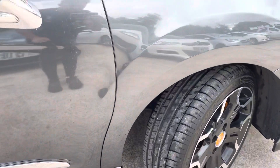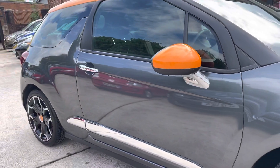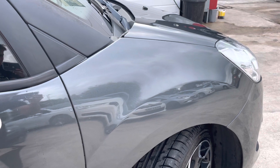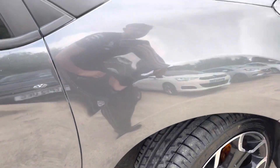This car is a Cat D. However, the bodywork is in really good condition. Obviously it's a Cat D, but all the bodywork has been done. This is in perfect condition, no scratches or anything like that.